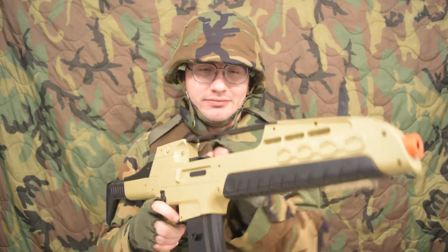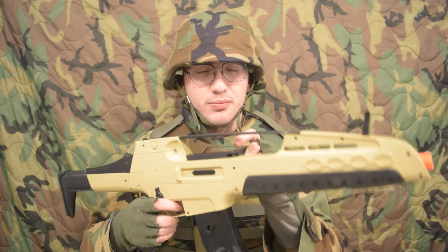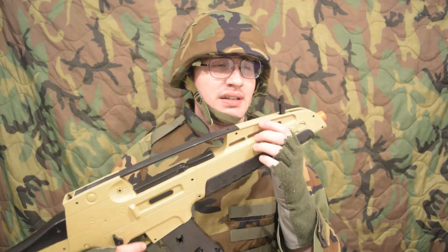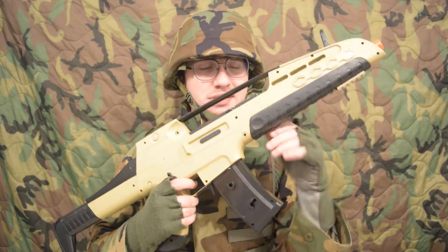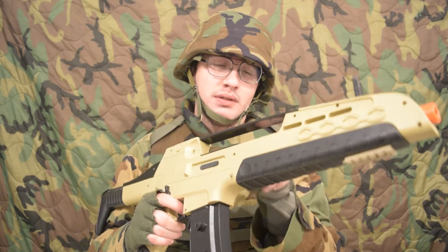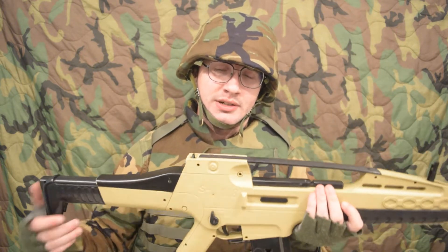It's surprisingly just as tough to pull back as the M49, despite the huge power difference. I'd say 50 FPS difference with the .12g is pretty huge, but I don't have the range to test it.